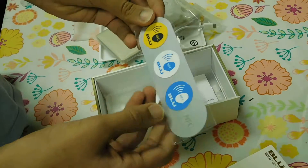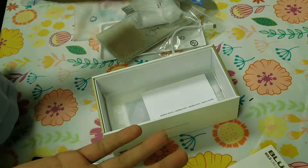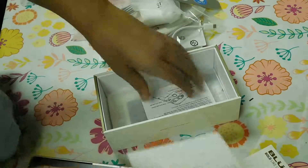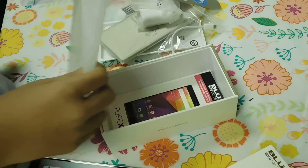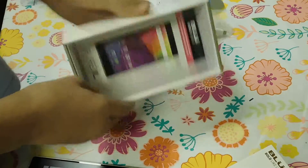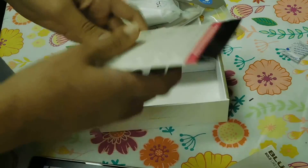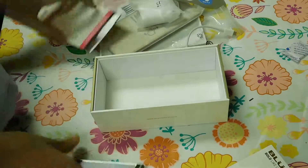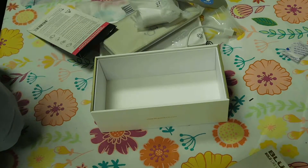Some NFC stickers so you can touch them and the NFC settings will change. Quick start guides, another case, and a screen protector. So first let's open up the back and see what's in here.